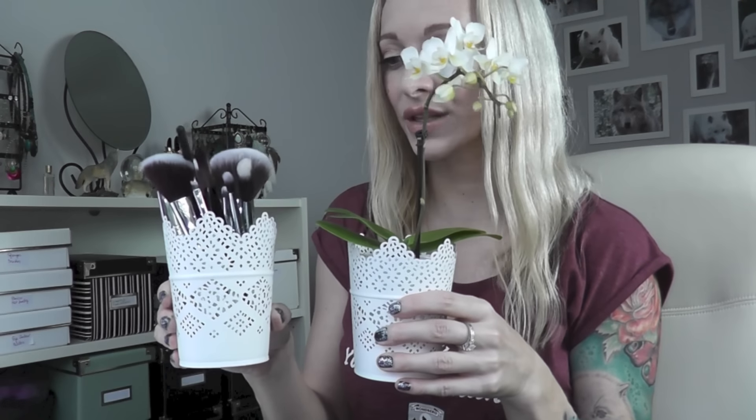I was really happy to find those cups at IKEA because originally I wanted to make something myself — I was about to use mason jars and paint them in gray or black or white. But then I found those cups and I found them so beautiful. As you can obviously see I use one for my brushes and one for the orchid. They were originally designed for candles but I think you can always use this stuff for whatever you want to. I have seen that they had bigger versions in the department with flowers — it's always up to you what you do with the stuff.